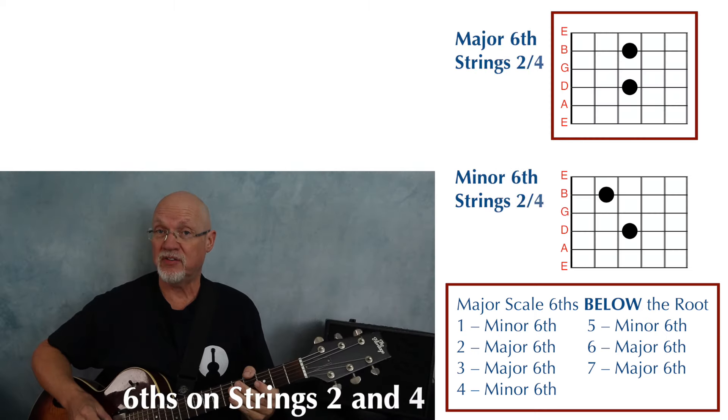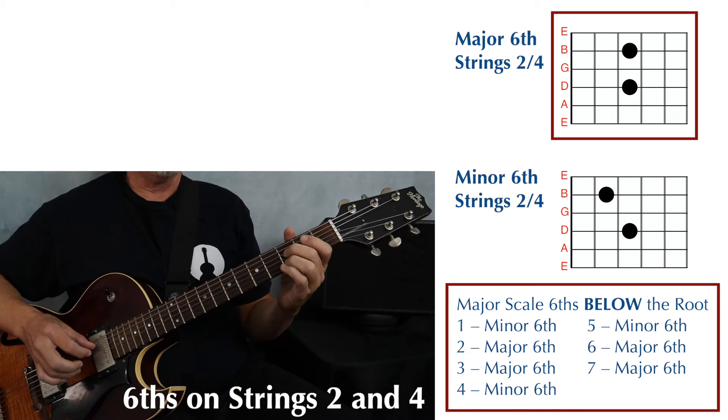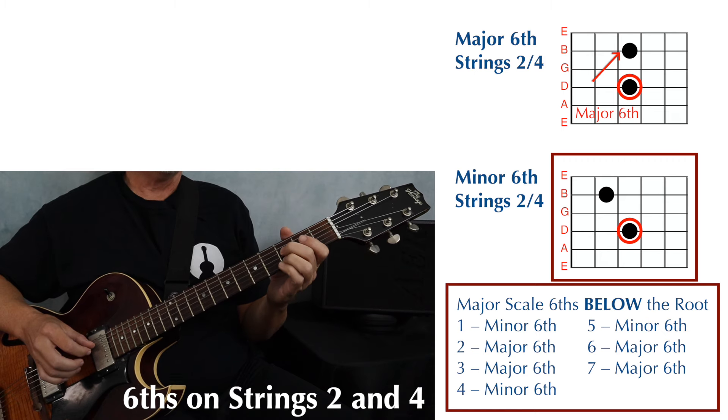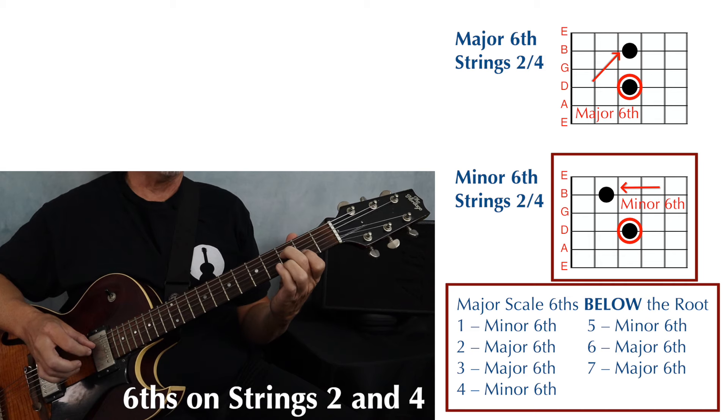Here's a major sixth played on strings two and four. Both notes are within the same fret — the lower note on the fourth string, upper note on the same fret on the second string. To make that into a minor sixth, we lower that upper note by one fret, and there we have a minor sixth.